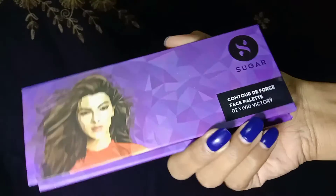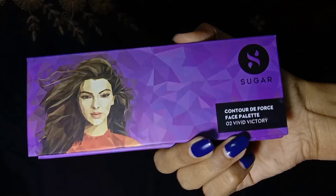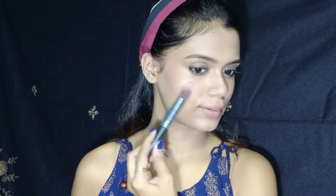For some glow, I am using the Dish Sugar Contour Deforced Face Palette in the shade Zero to Vivid Victory. The pigmentation is amazing — this is a very good palette. You can get a contour shade, a blush, and a highlighter. The pigmentation is really, really awesome. I will apply highlighter to my cheekbones, forehead, bridge of nose, cupid's bow, inner corners, and brow bone.